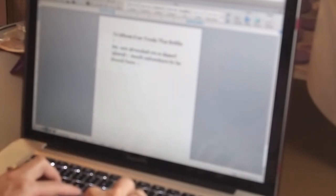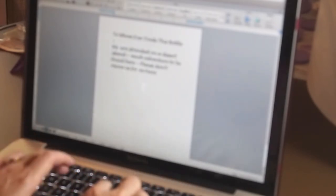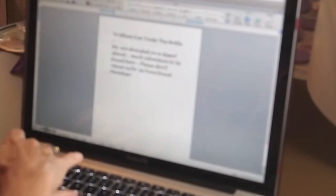Now I'm going to write my message to stick in my bottle. It says: 'To whoever finds this bottle — we are stranded on a desert island. Much adventure to be found here. Please don't rescue us, for we have found paradise. If you too wish to live in paradise, we would love for you to join us. Just sail south forever. Happy in paradise — The Boy Castaways.' I printed it off on my coffee-stained paper.